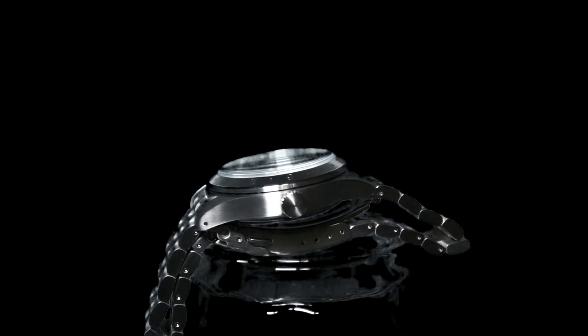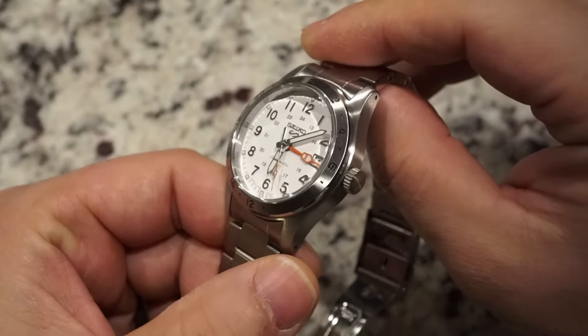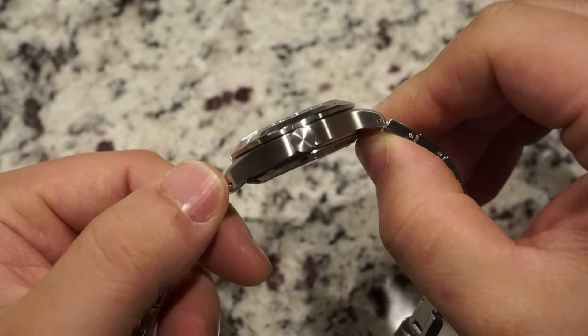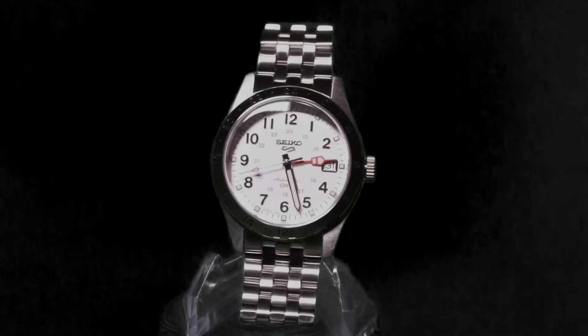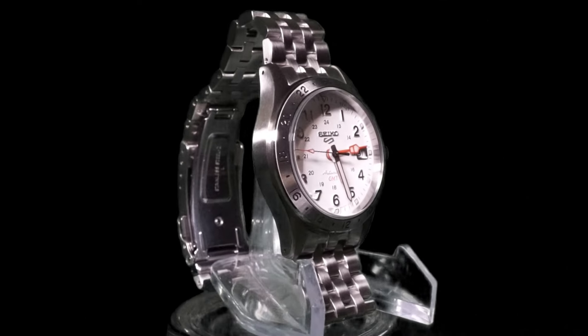Overall, I freaking love this thing. Watches like this are what I like about watch collecting — it falls right in the sweet spot where quality, value, and fun all sit comfortably without overshadowing each other, and there's really nothing better than that. Do I recommend it? Hell yeah, I do. Interpret that however you like. That's all for now. Stay classy.